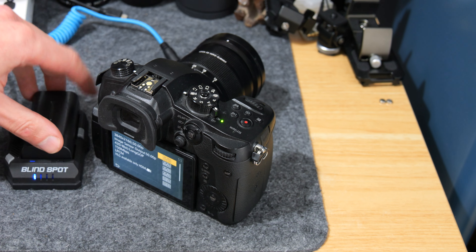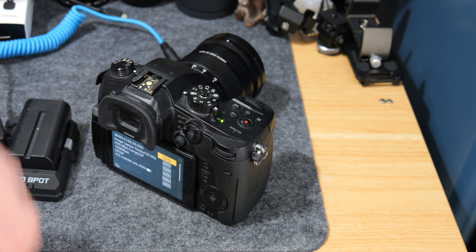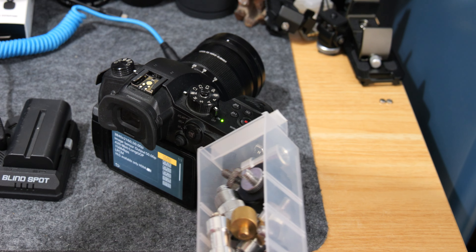Providing you've got a decent set of NPF batteries with plenty of life in them, you can use the bigger ones as well. It's all about what you want to work with and what works for you.